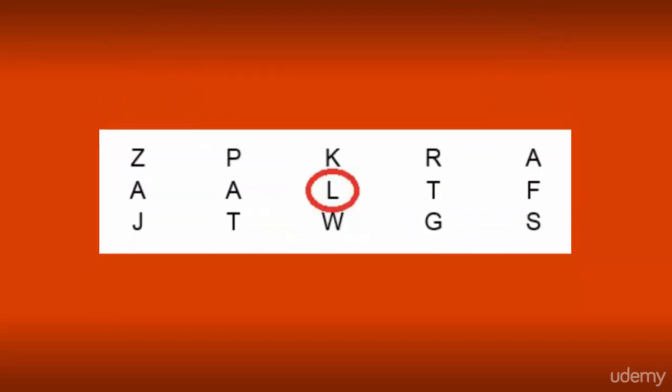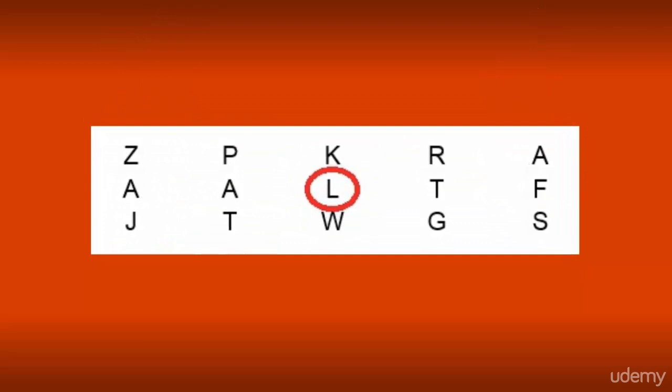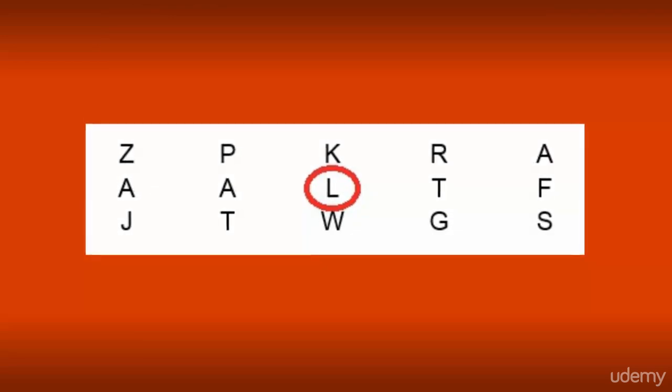The third exercise. Focus your eyes only on the center letter of each group — in our example, on the letter L. Alternately, read left and right from the inside out, one line at a time.